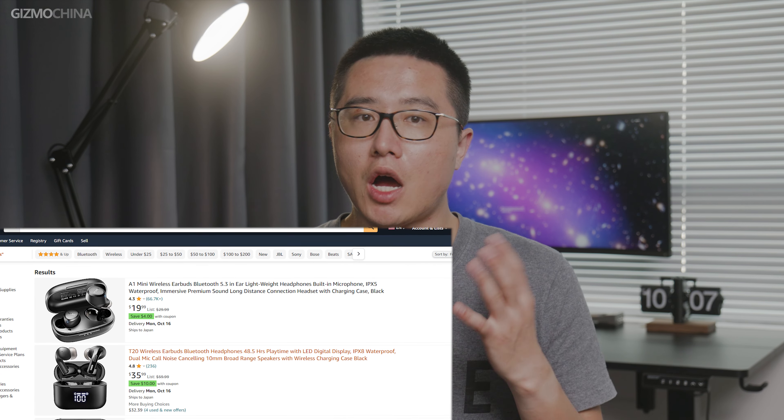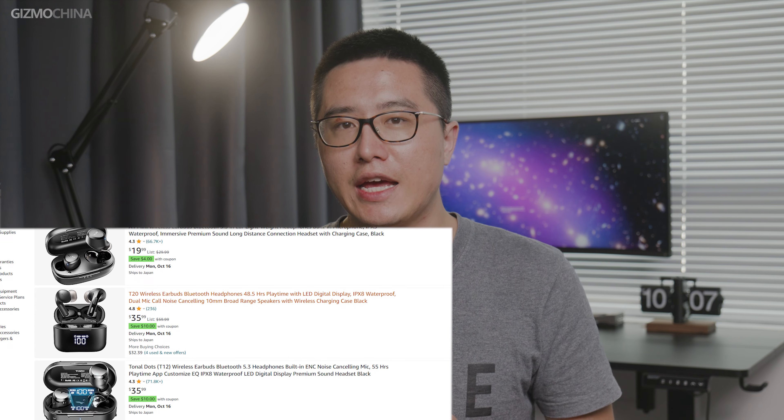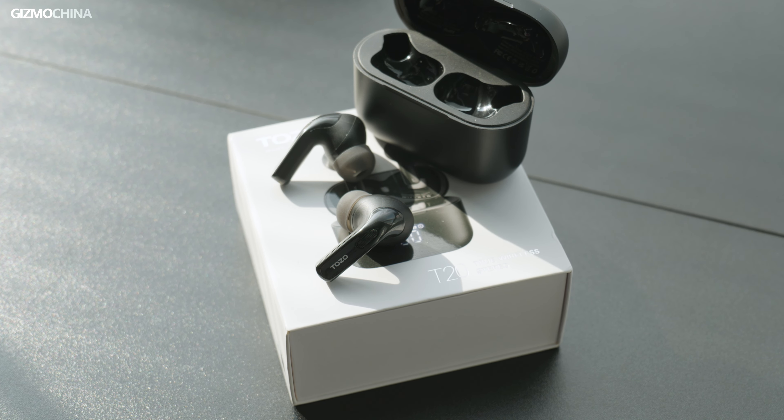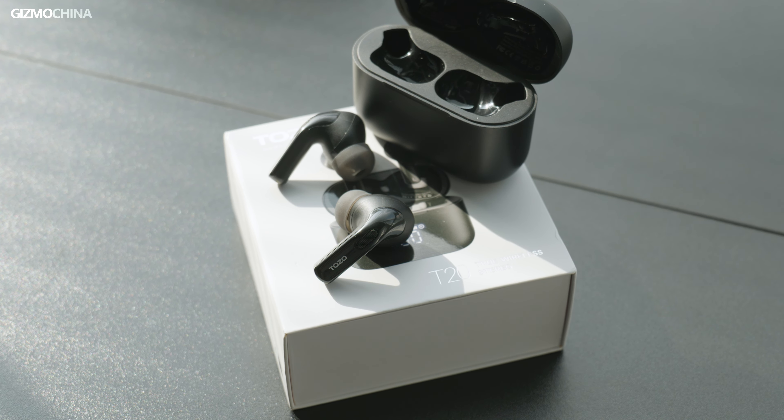For those of you who don't know about Tozo, it's a brand that will pop up in the top three of the search results if you're looking for TWS earbuds on Amazon. They are in that position for a reason. Plus, some of their products are even recommended by big influencers on the internet. That means something.